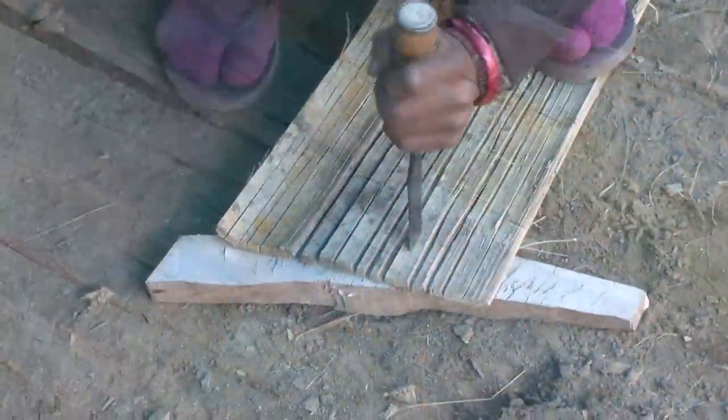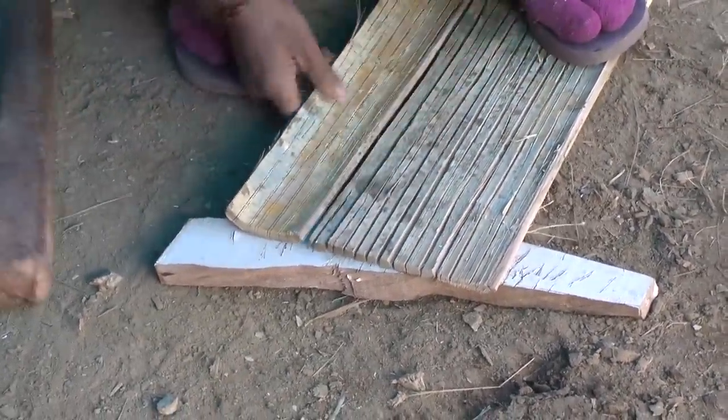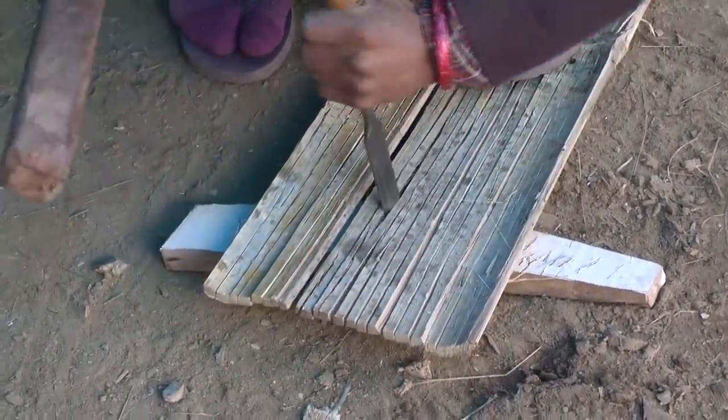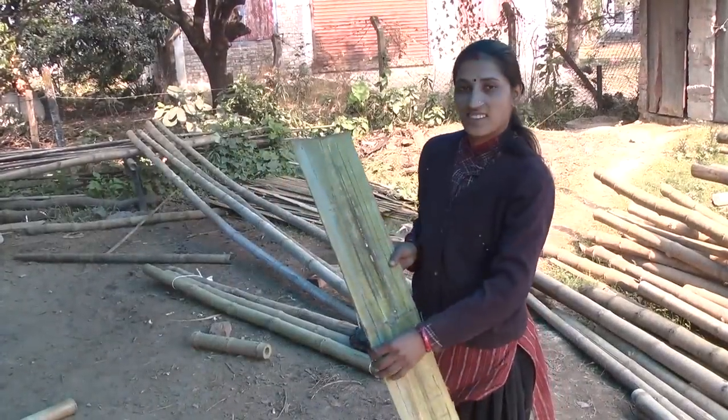Finally, the comb is further flattened by splitting at even intervals with the chisel and mallet. The end result is a perfectly flattened piece of bamboo, which can be used for the construction of the walls of your bamboo water storage tank.